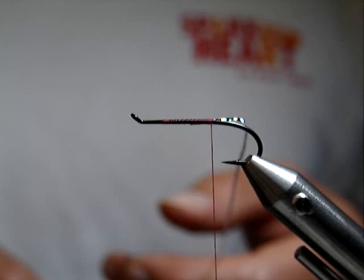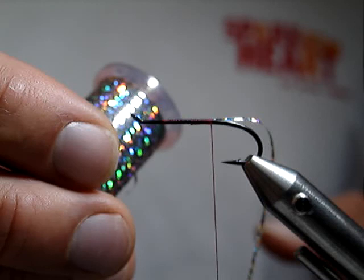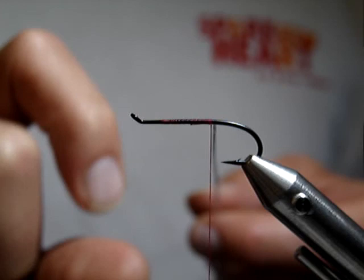The whole idea of this fly is to create a hot spot on the back of the fly. I've also become kind of a fan of using this hollow tinsel from UTC for doing ribs and tags on my flies.